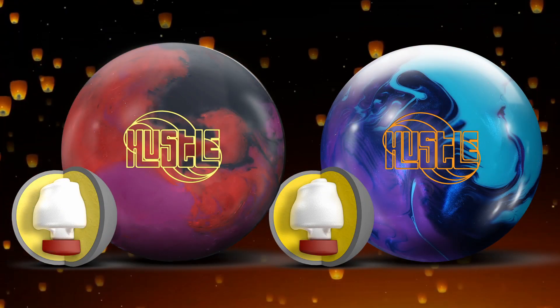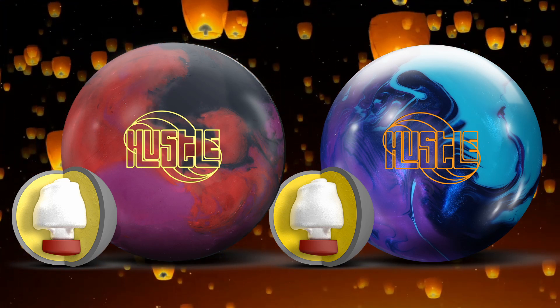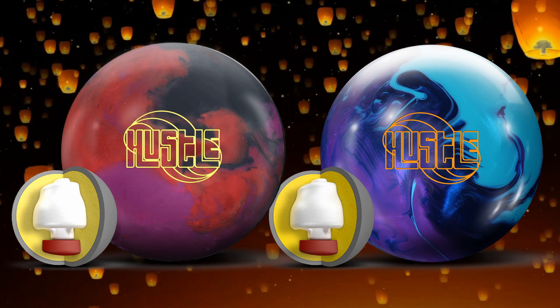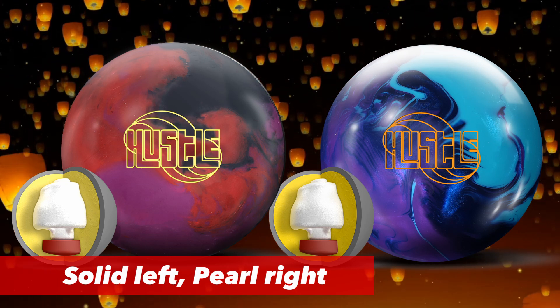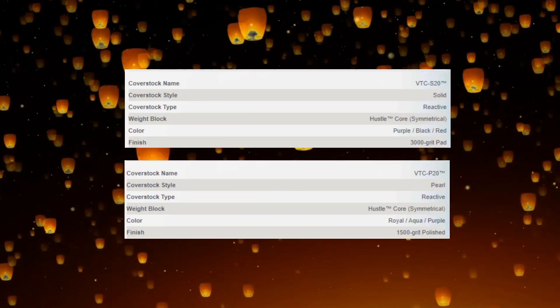Here we are — the Hustle PBR, which stands for Purple Black and Red, is on the left, and the Hustle RAP, which stands for Royal Aqua Purple, is on the right. Looks really good. The solid is on the left, the pearl is on the right. Let's talk about the specs — we'll go through the solid first.